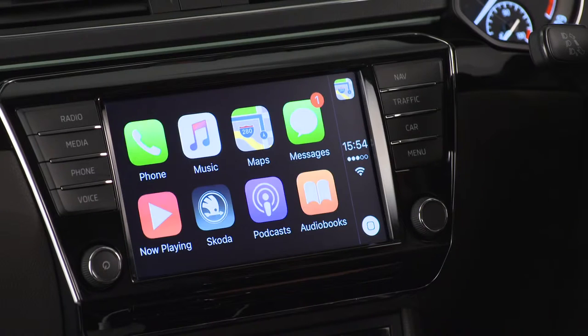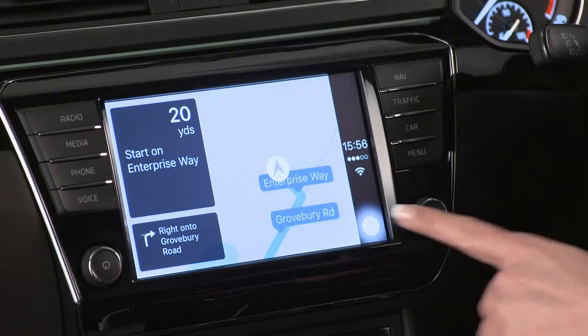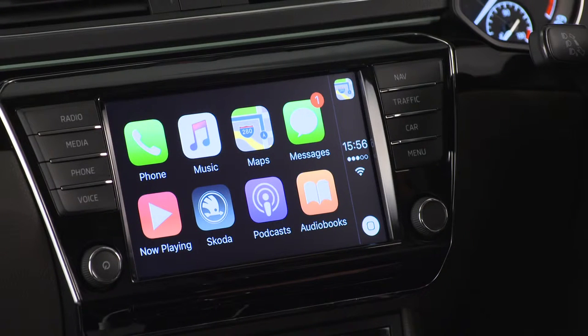Just click on it to get started. Now you'll see a version of your phone's home screen with the apps that are available to use with Apple CarPlay. You can get back to the home screen any time you want, simply by pressing the Apple Home symbol in the bottom right hand corner of the screen.